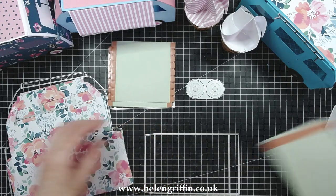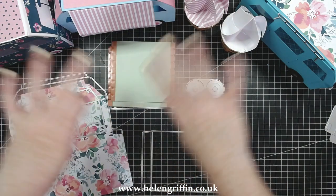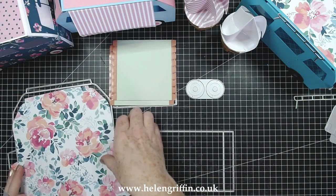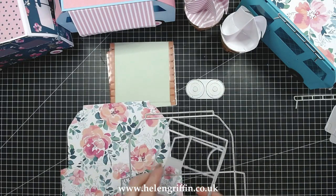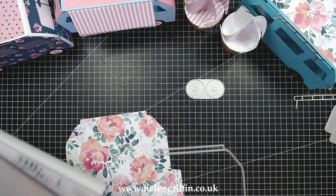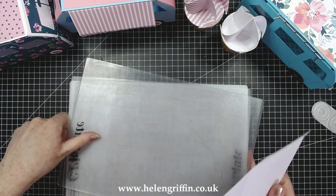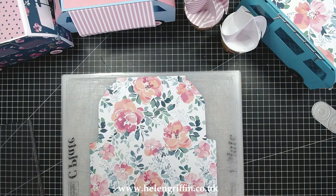Let's clear the decks and I can show you how to put this together. I'm using the Go Power and Emboss machine. I've already die cut this main section so I just need to add this die.